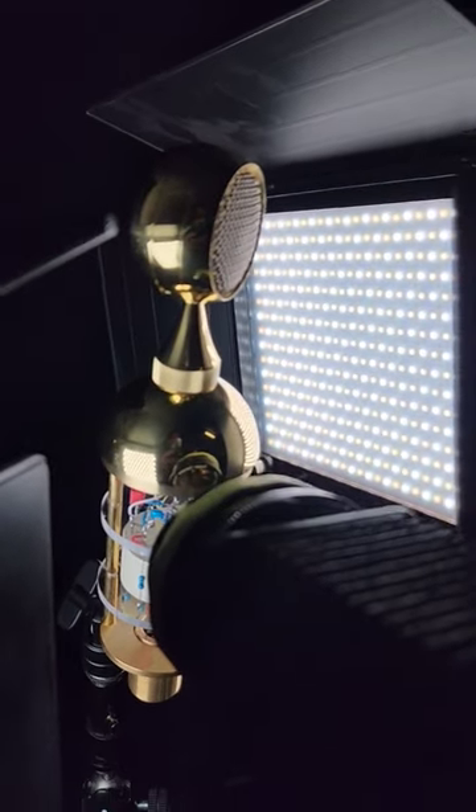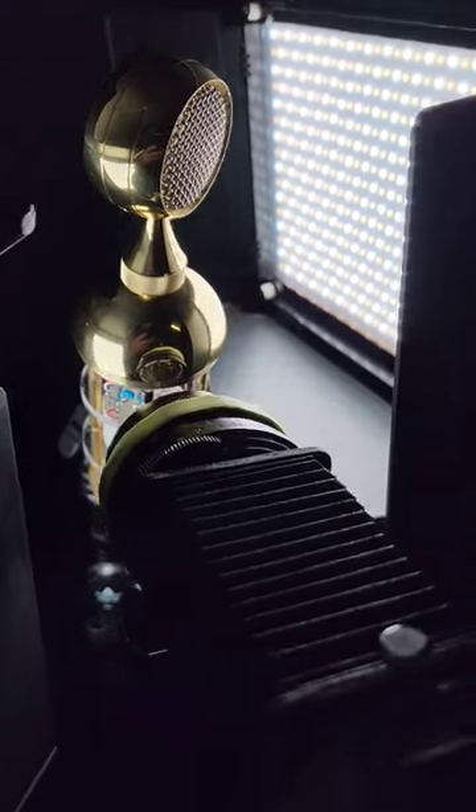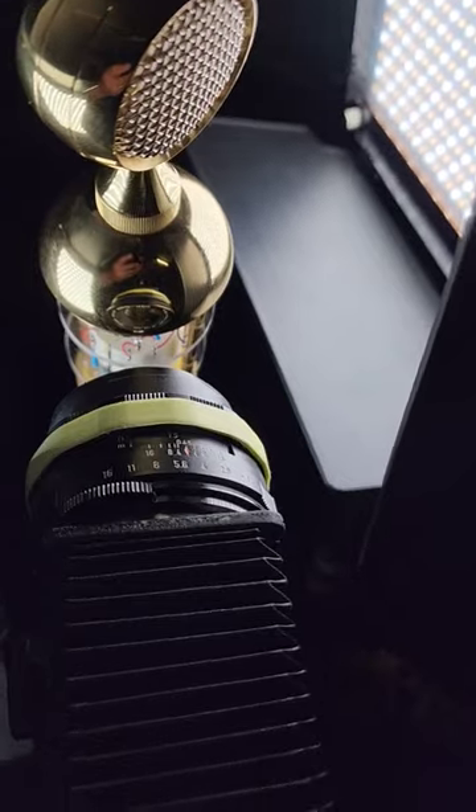I'm working on my next microphone review. This is of the Soyuz 17 FET, and I wanted to show just the quality of the craftsmanship on the inside of the microphone. I'm working on some macro shots, and I wanted to show you my setup.